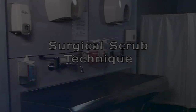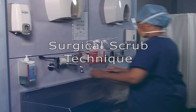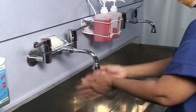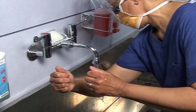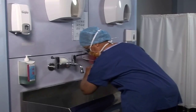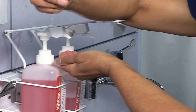Before getting scrubbed you need to ensure that you have your gown packet open, having made sure that there are no tears in the wrapper or the seal and the sterility expiry date is not expired. Turn the water on so that you end up running it at the correct temperature for you, having ensured that you are wearing the correct theatre attire and personal protection in the form of a face mask with visor according to the hospital's trust.